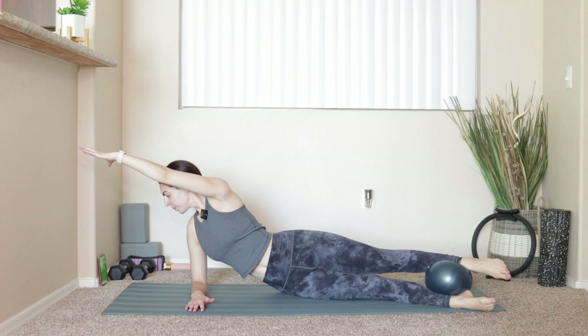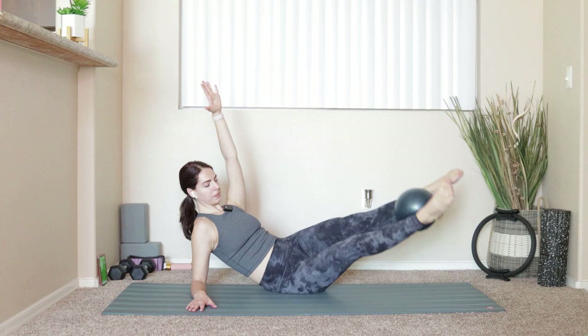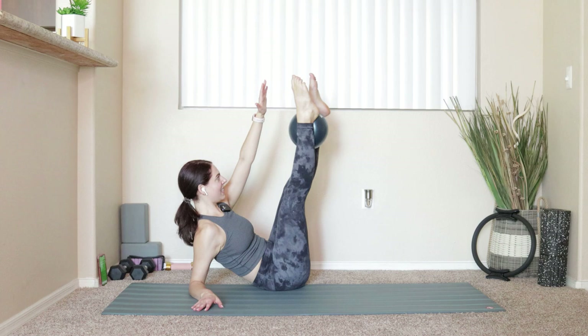Four — my obliques! Three, two, and last one. Grab onto that ball, take everything down, take a deep breath and reset.